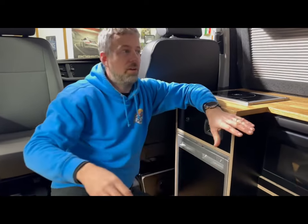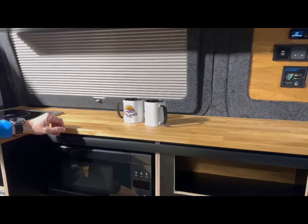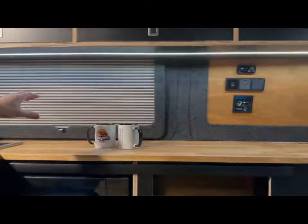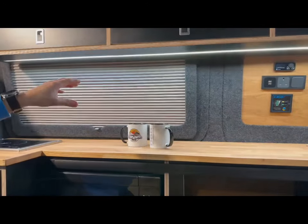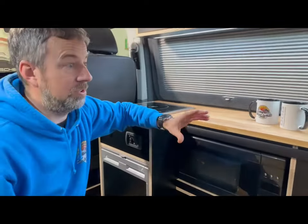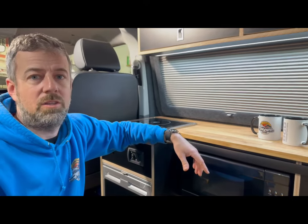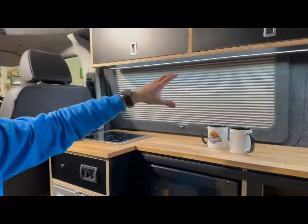Coming around to the rest of the cabinets, we'll flick the lights on quickly — you've got under-cabinet lighting which is really nice and dimmable. We're going to have to turn that off because the strobe effect with the camera is interfering with our filming, but you can see the effect. Without the camera it makes no difference and you can't see the flicker, but at this film rate it does flicker. It's a really nice touch and it is dimmable.